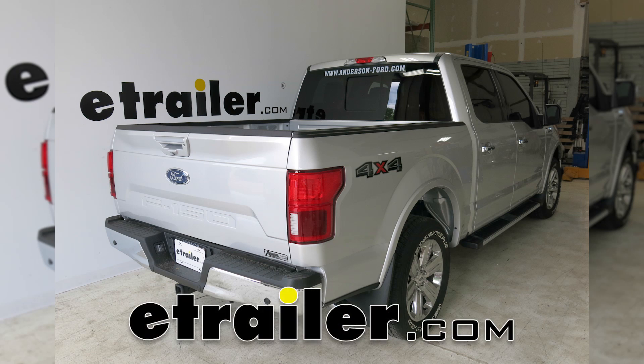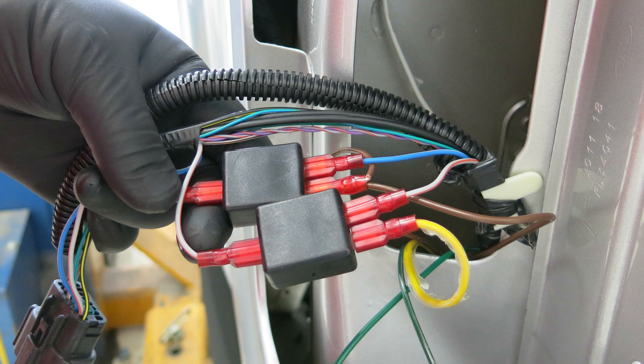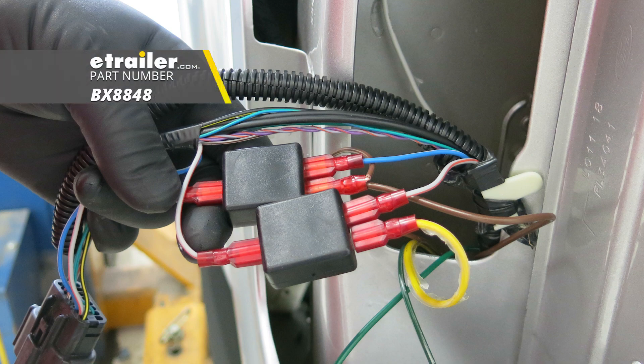Today in our 2018 Ford F-150, we're going to take a look at how to install the Blue Ox Tow Bar Wiring Kit, part number BX-8848.